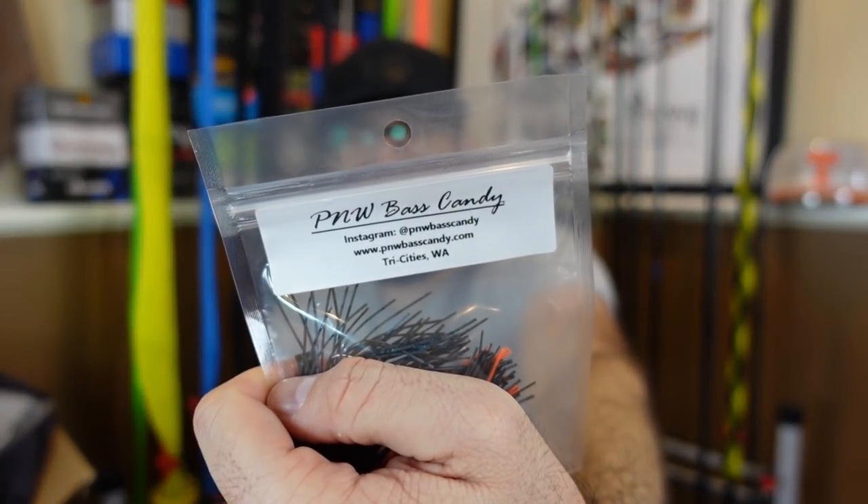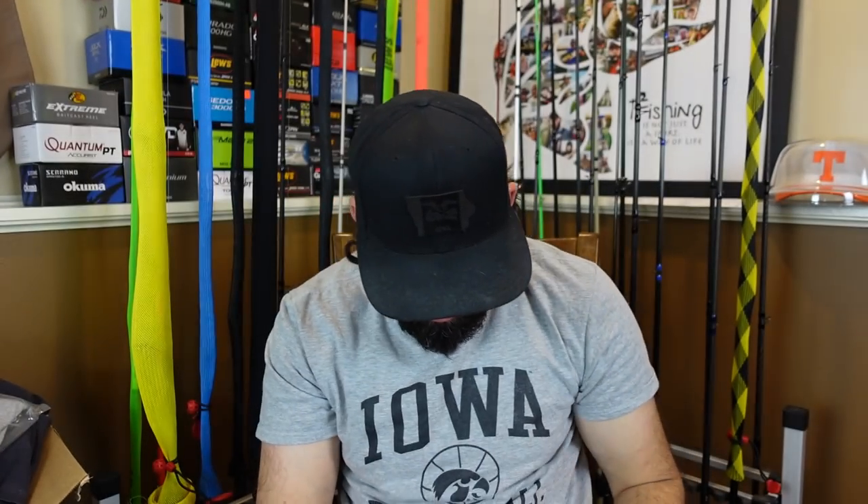PNW Bass Candy — check them out, I will link them below. Some great looking plastics, some cool looking jigs. Excited to fish them, and I'm excited to get some custom boxes out to you all.